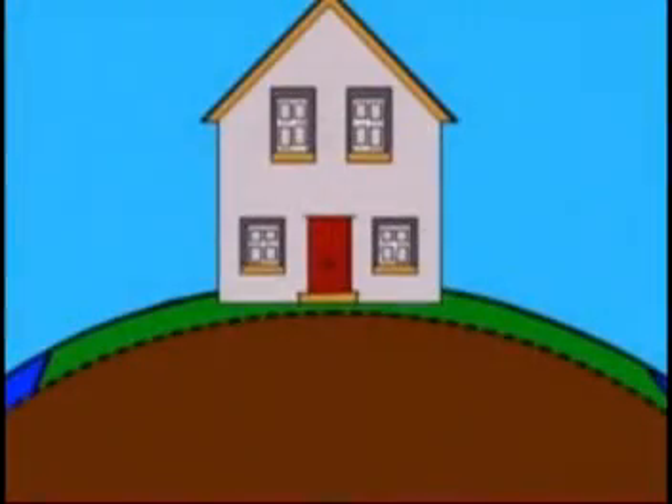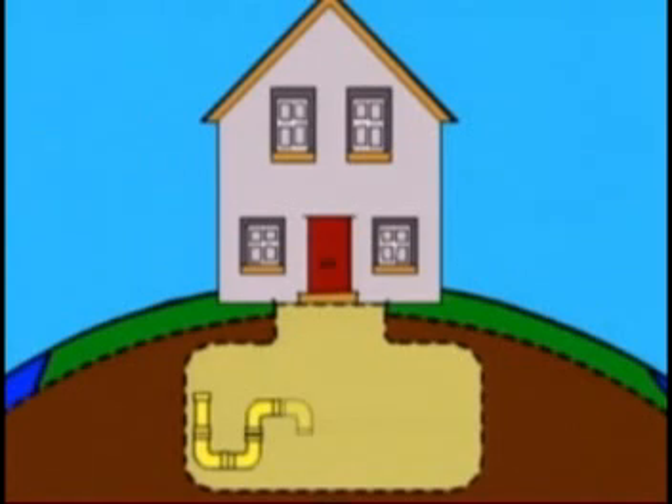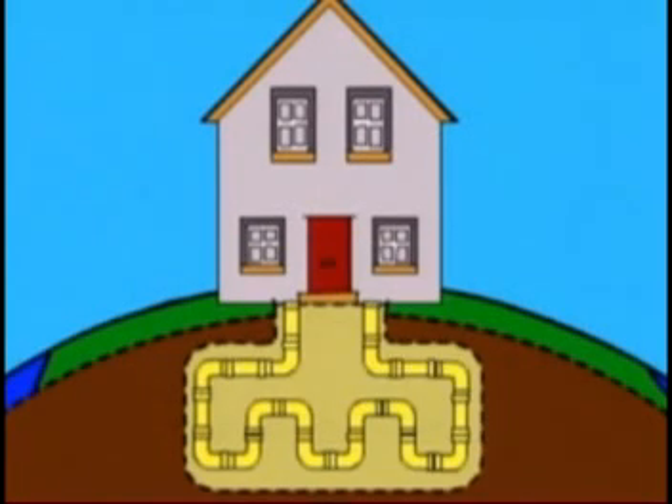So, how does it work? A geothermal heating and cooling system, sometimes called a ground source heat pump, works on a simple premise.